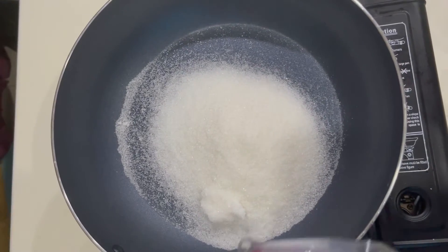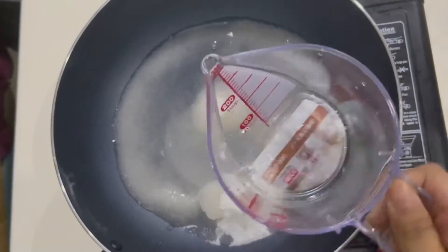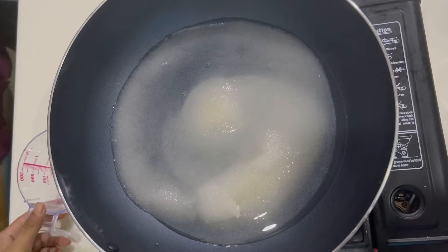Add 100ml of water, then turn on the heat.